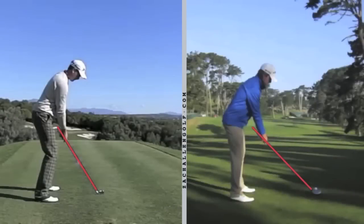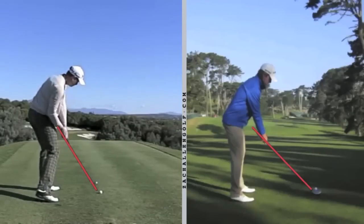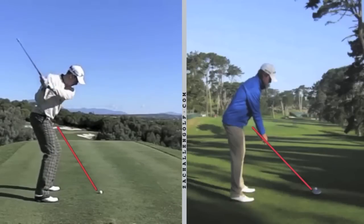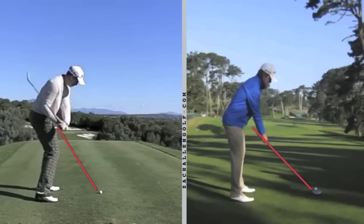Here we have a great example of this important trait in great ball strikers. We have Henrik Stenson here, the hottest player in the world right now — he finished the season seventh in driving accuracy. He's more known for just how long and how solid he hits the ball, and a lot of it is because of that trait we're talking about.